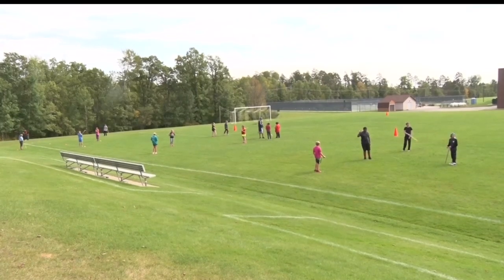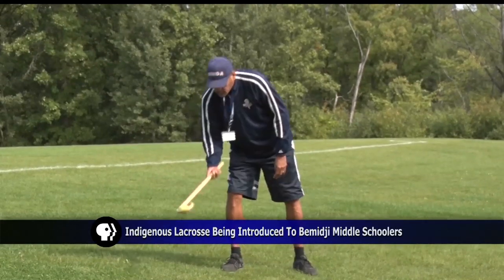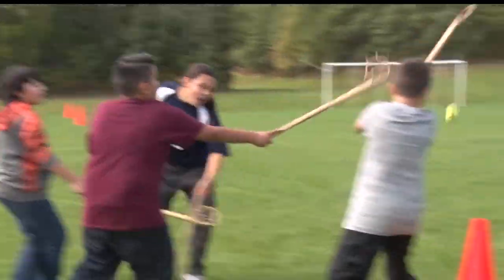Shifting gears, Bemidji middle schoolers are being taught how to play an indigenous lacrosse game. PE instructor Dan Ninham implements the Ojibwe style to his students with a few aspects different from traditional lacrosse.